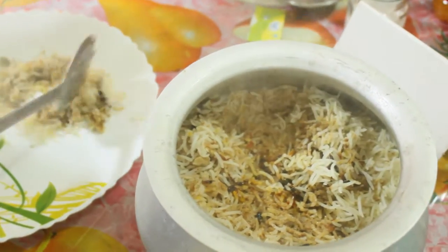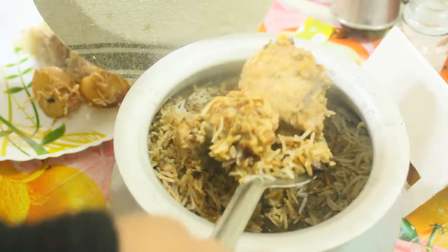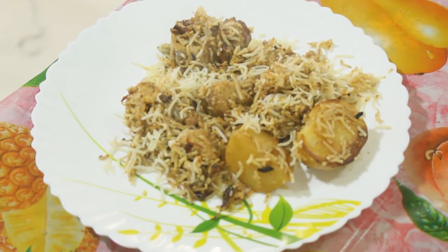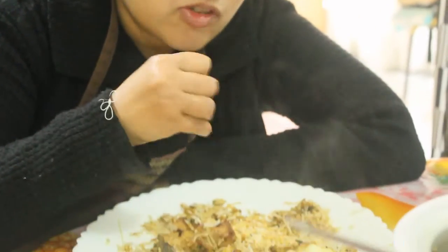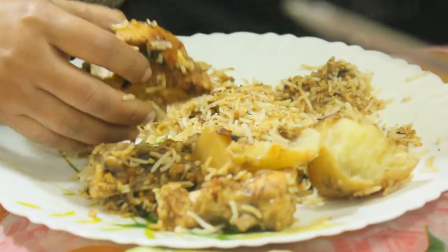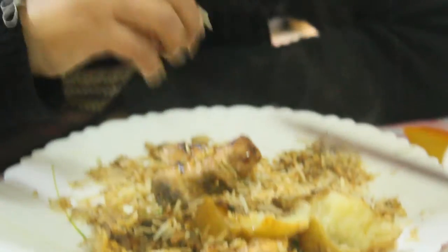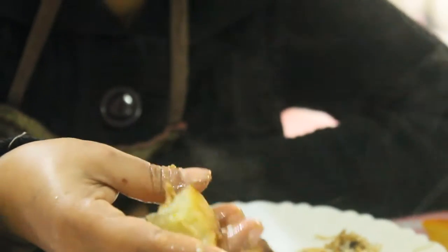I'm sure it's ready. Let's do it. I can eat the egg. Hmm, it's really nice. It's very soft. It's really soft and really nice.